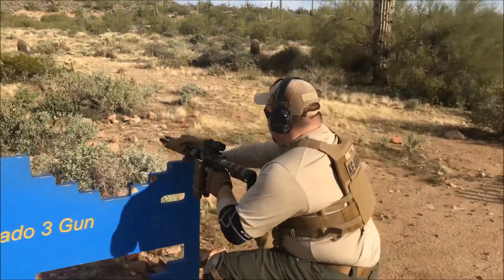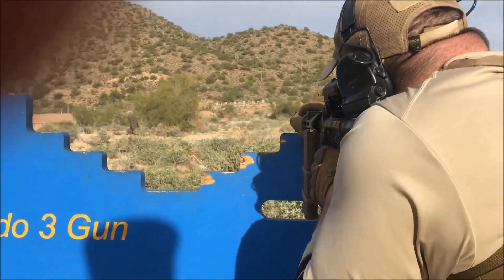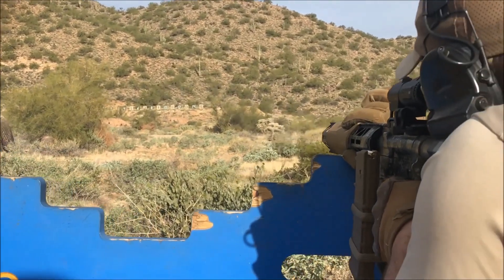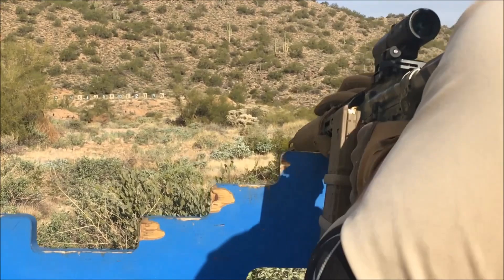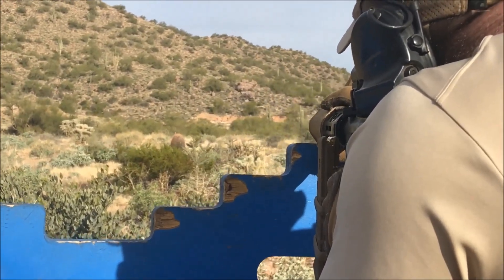This stage has three arrays of two targets at 100, 200, and 300 yards. Because of the distances, I'm going to shoot the whole stage with the magnifier in place. From this first position, you can see me shooting from a reverse kneeling position where my strong side knee makes contact with my shooting elbow for stability, and I'm pulling into the corner of the prop for maximum stability as well.